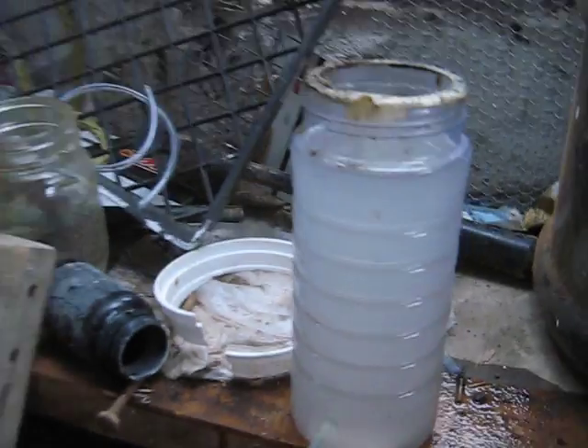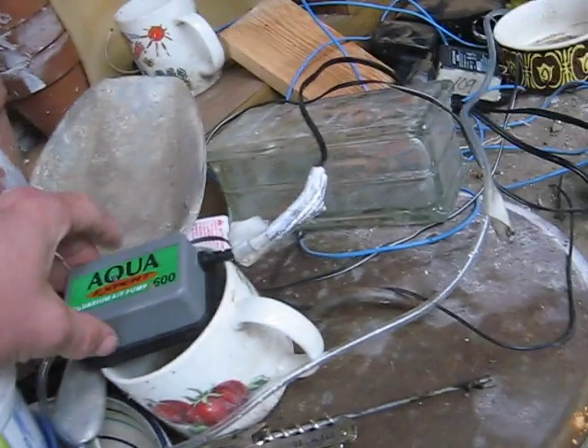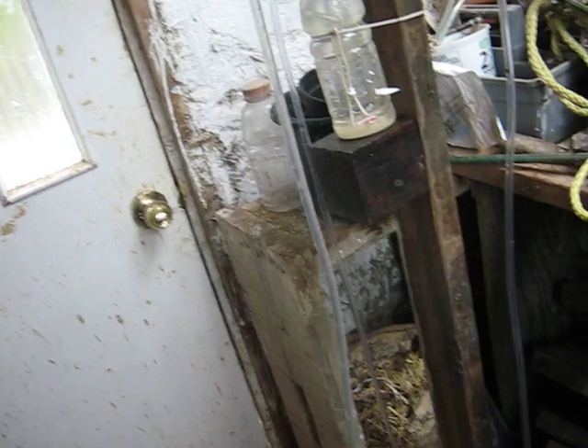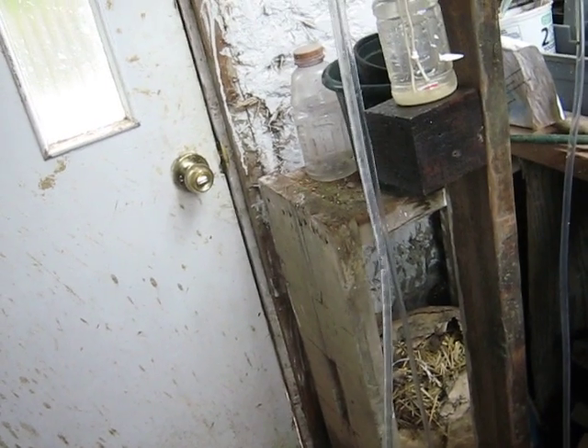This is a 5-eighths internal diameter pipe going up. And here is the water I'm pumping. I've got this little aquarium pump. I'm just going to turn it on now - it's coming off a battery, so here we go.